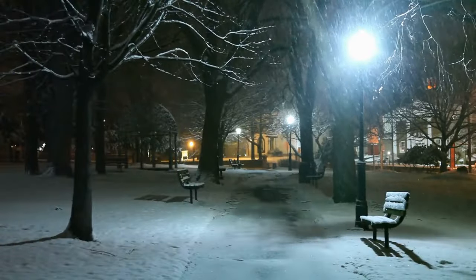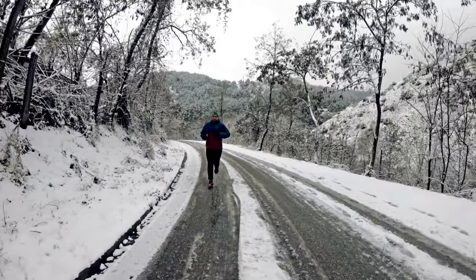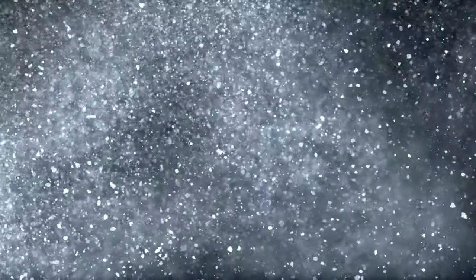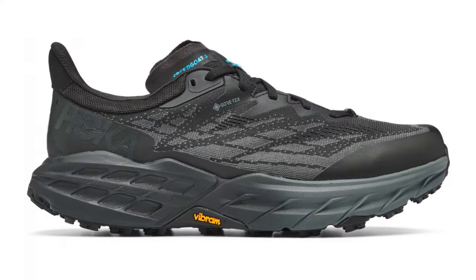Ever tried running in winter with all the snow, ice, and freezing temperatures? What you need is gear that's designed for these conditions — gear that's tough, resilient, and made to enhance your performance despite the harsh winter elements. And when it comes to the most crucial part of your winter running gear, your shoes, there's one that stands out from the rest: the Hoka Speedgoat 5 GTX.